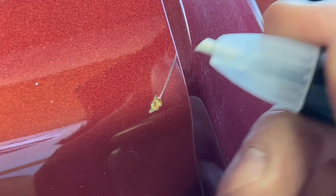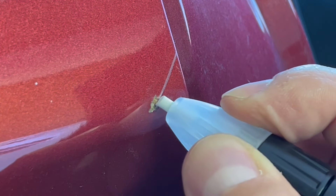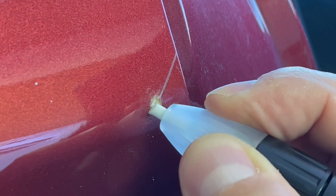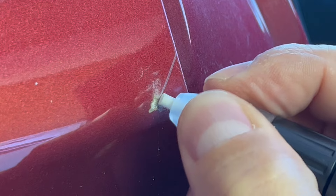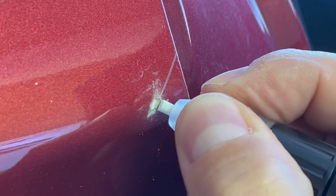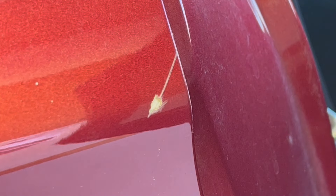The first thing we're going to do is go through with the little brush and get this all cleaned up. This is an abrasive tip, so it gets rid of any rust or anything else that may have gotten in there. We'll get that all cleaned up nice.